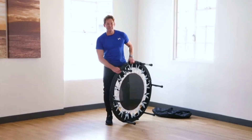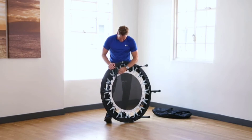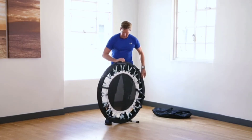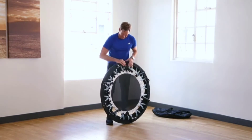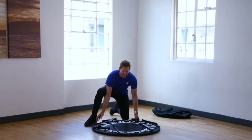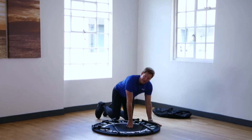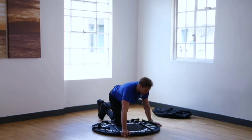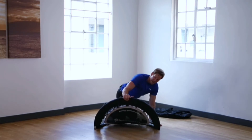To put the Maximus Pro Rebounder away, fold down the legs by twisting and putting the elastic ties over the top, working your way around, then lay the rebounder on its back. Make sure you've got the flat hinges furthest away from you. Take one hand over the back of the rebounder and lean over it. One hand around the flat rim and with a sharp pull up — making sure your head is out of the way — pull the rebounder towards you.